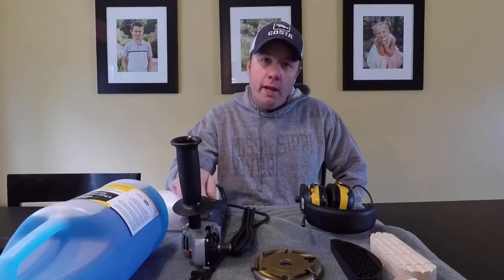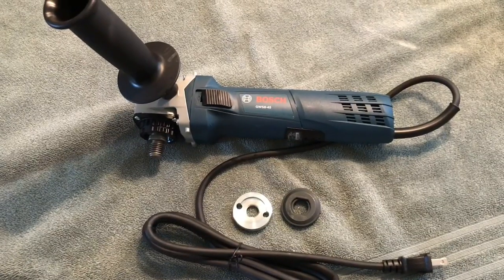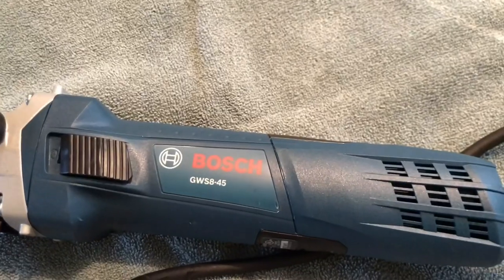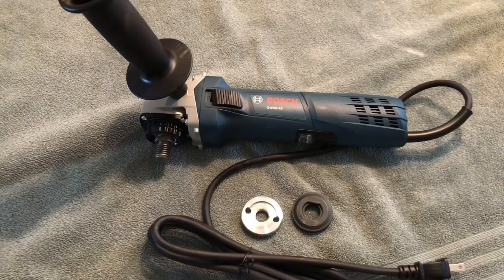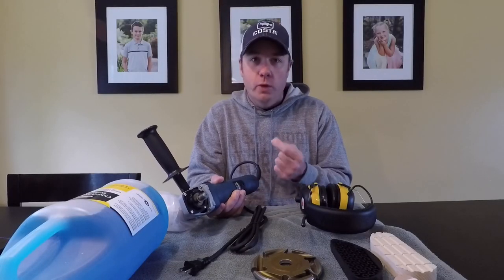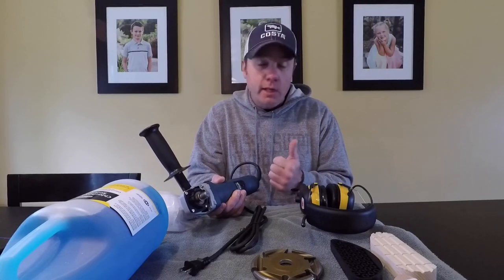First up, we're going to start with the grinder. This is a Bosch GWS845. I've used Bosch grinders my entire career. They had a slim version which was very much the same as this for years, and they switched to this, but it's the same grinder. It's a 7-amp grinder, 11,000 RPM, so it's got a lot of power and it spins fast — it cuts hoof well.